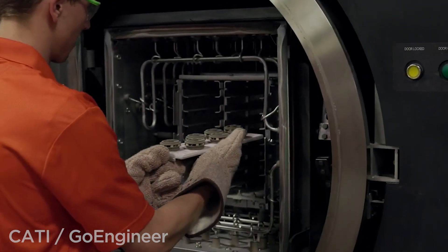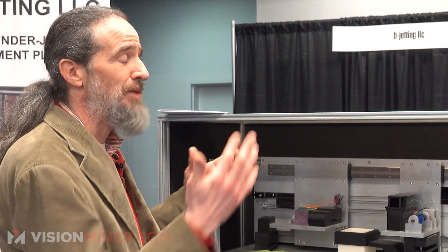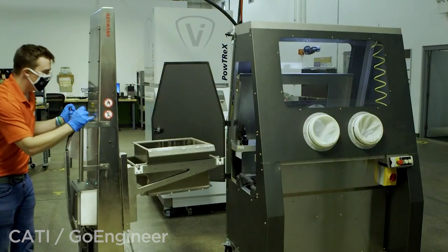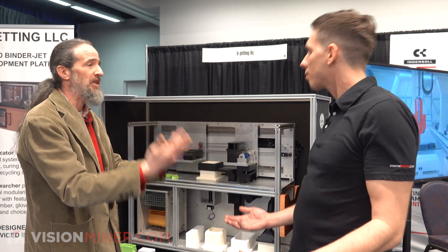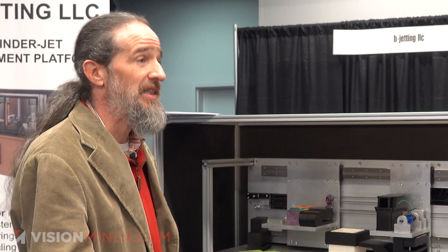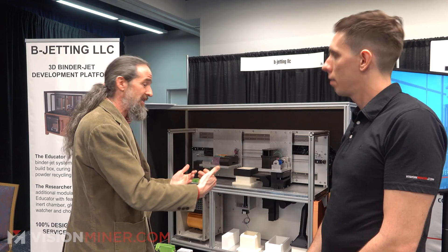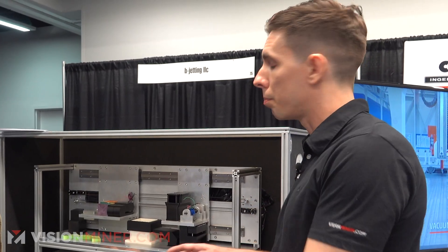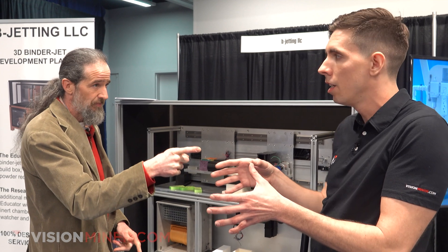A lot of binder jetting is done with materials like aluminum or titanium — materials that you don't really want out in the open. So you take this machine and put the whole thing in an environment called a glove box, which is a box with glove holes in it. Instead of filling it with air, you fill it with argon or nitrogen and recirculate that so you're not wasting all that gas. It's got a dehumidifier built in to take any vapors out, and filtration to remove any stray powders and keep your environment totally clean and oxygen free. So this is a machine for full-on production testing and R&D for metal 3D binder jetting.